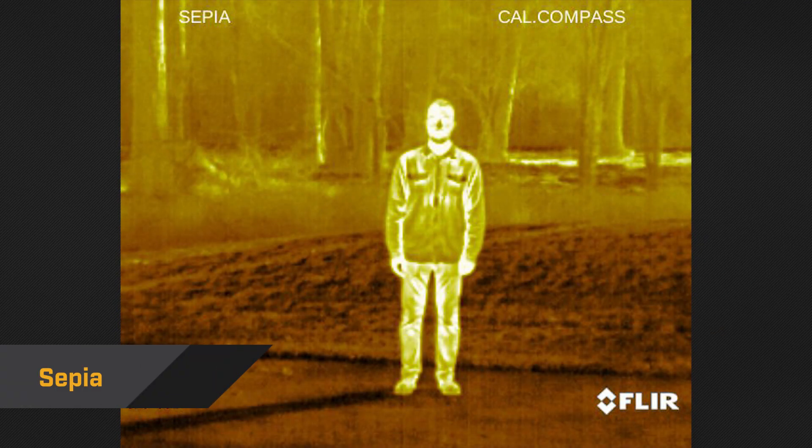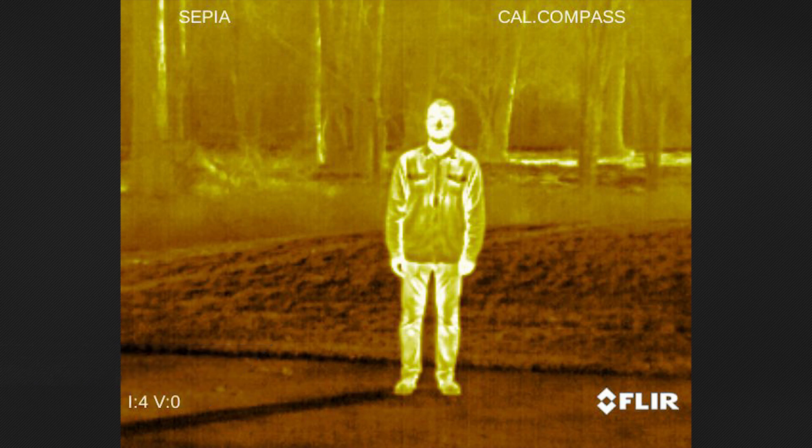Sepia displays warm temperatures in yellow and cooler temperatures in black. Because it's easy on the eyes, Sepia is great if you plan on looking through a Breach for a significant stretch of time, such as conducting surveillance or waiting in a blind.